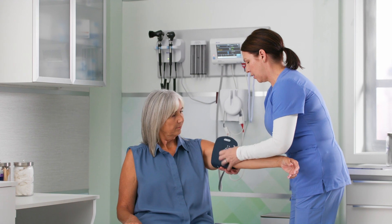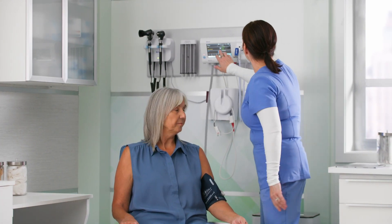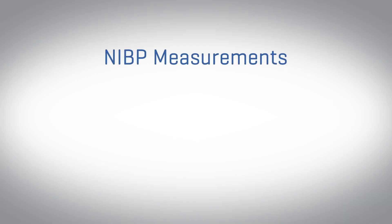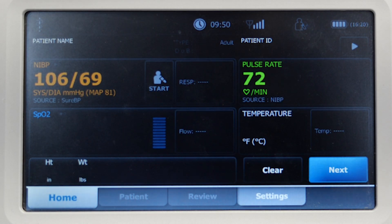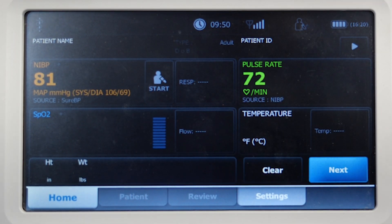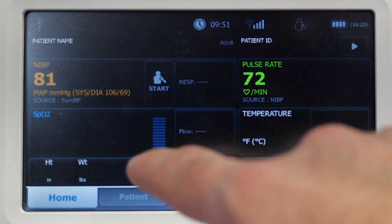Now that we've discussed proper use of the blood pressure cuff, let's move to the function of the patient monitoring devices themselves. They utilize touchscreen technology and will enable you to take single, averaged, or interval NIBP measurements. Readings can be taken from the NIBP tile, and as a user, you can choose to visualize the systolic and diastolic numbers or the mean arterial pressure. To do so, touch the tile to toggle through.